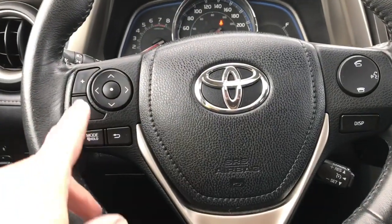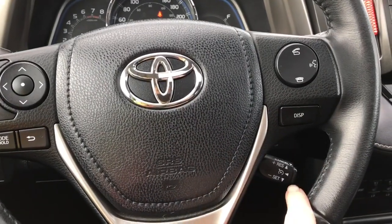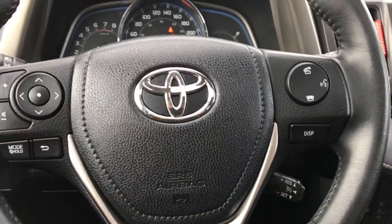The steering wheel can tilt and telescope, and on the face of it is your media control with volume. You also have your hands-free dialing, cruise control, and these are your dash controls.